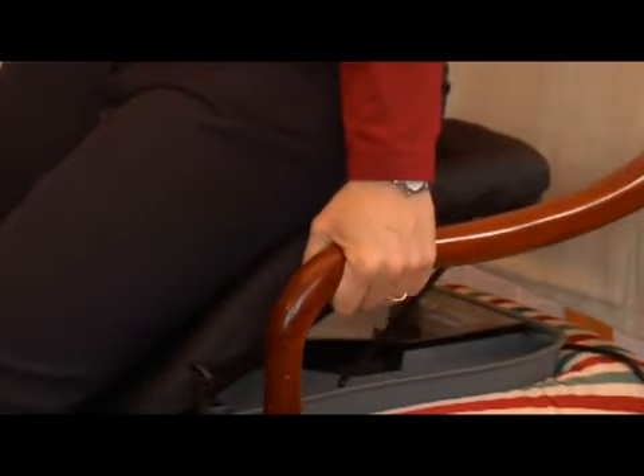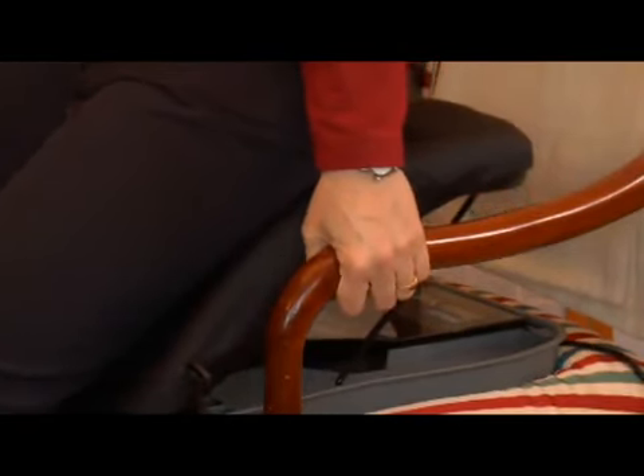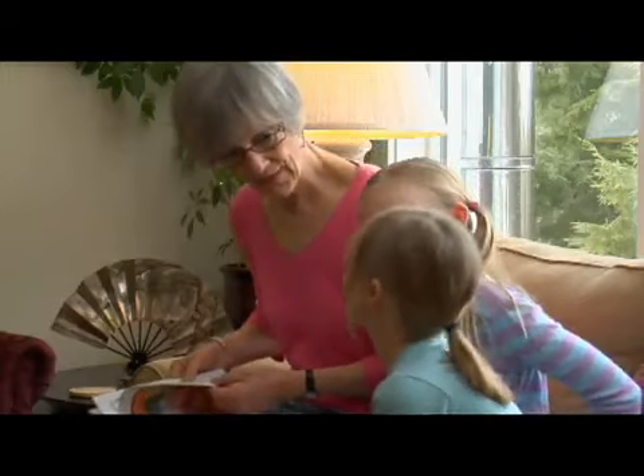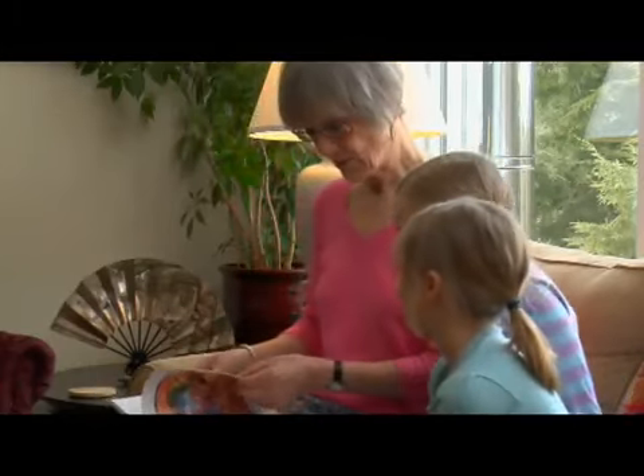The PowerSeat can be used in almost any room in the house, wherever you have a power outlet and a stable armchair or sofa. Don't let arthritis or sore joints compromise your quality of life, or the quality of life of those you love.